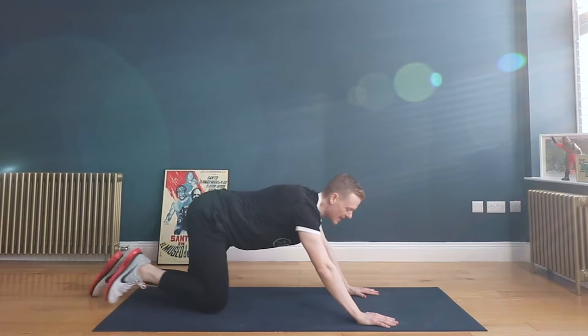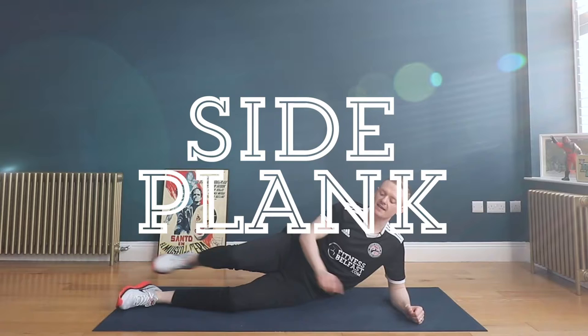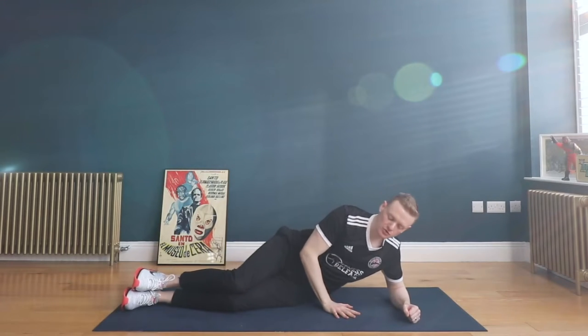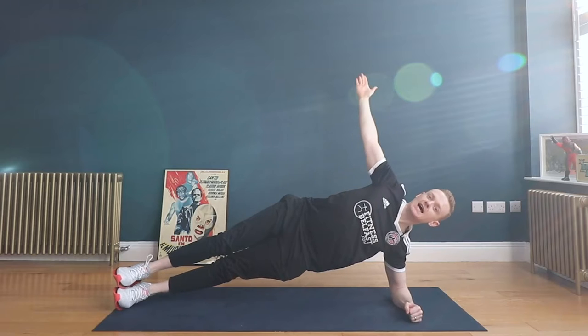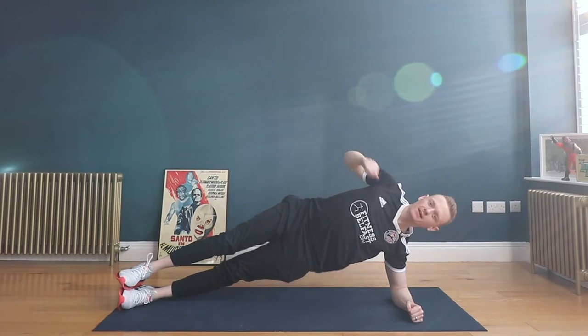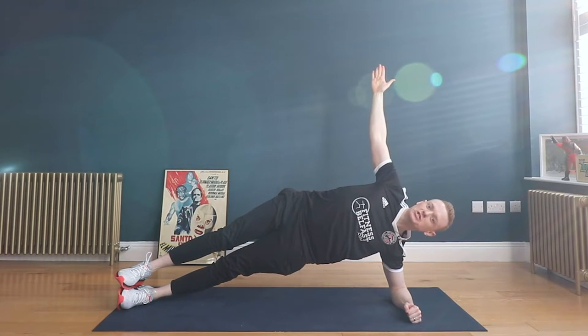From here we'll move on to a side plank. I'm going to demonstrate to the left — maybe stack the knees on top of one another. Use your free hand to push yourself up, either onto your knees with hands to the sky, or all the way up onto your heels and hands to the sky. Your focus here is lifting the top hip up as high as feels comfortable. This is one where we just hold it.